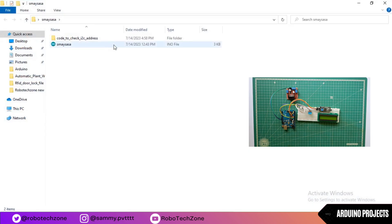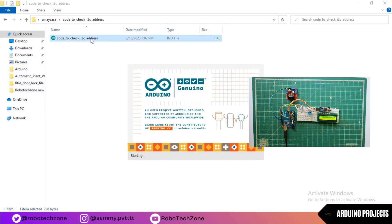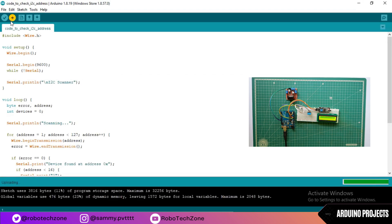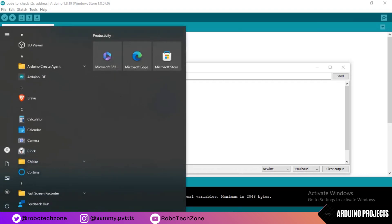If you are using an I2C module, you need to check the address of that module. Upload the scanner code to your Arduino board — I have given the link in the description. After uploading, open the serial monitor and you will see the address of the I2C module. For mine it is 0x3F.